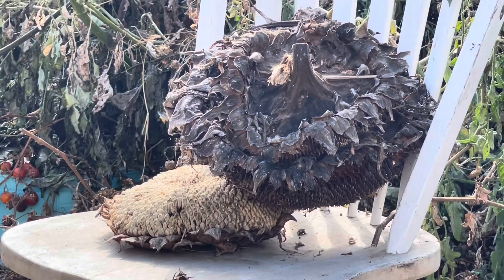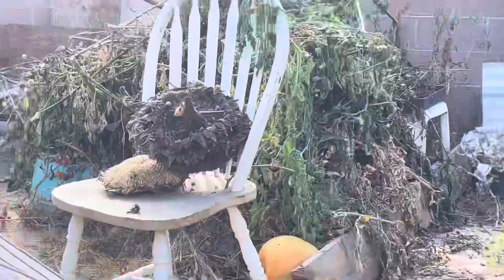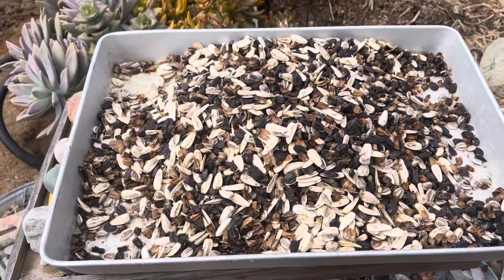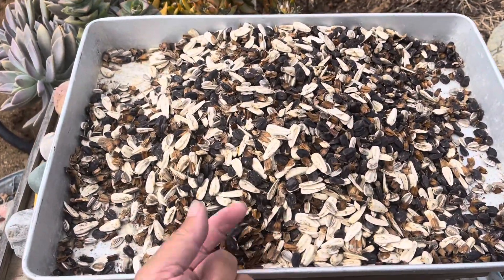A couple more. Looks like two or three more. Three more. See what we get at the end. All right, there we go. We finished. We got them.